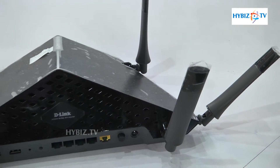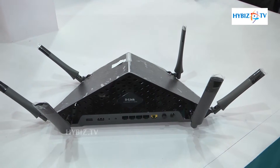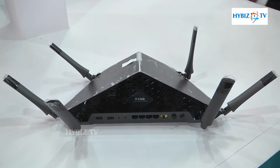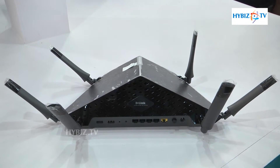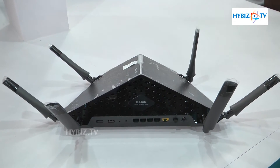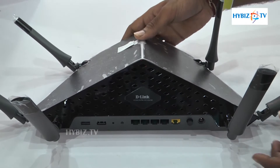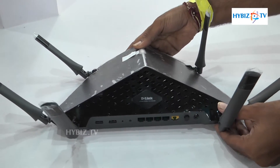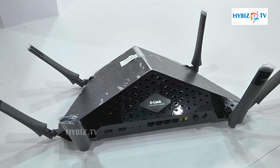A specialty of this router is wireless beamforming technology. When a device is connected to the router, it detects that device, and when the device moves, it recognizes this and follows the device, pumping the signal in that direction. Because of that, it gives better coverage and better throughput.